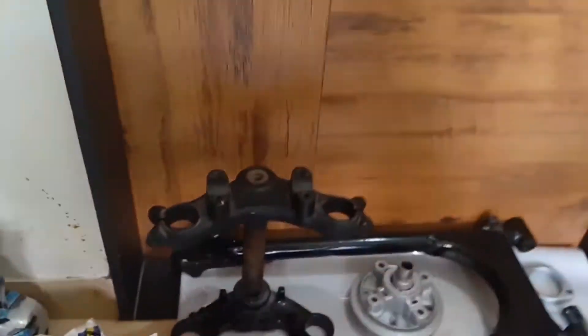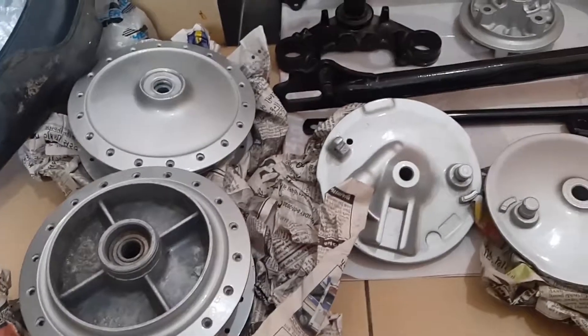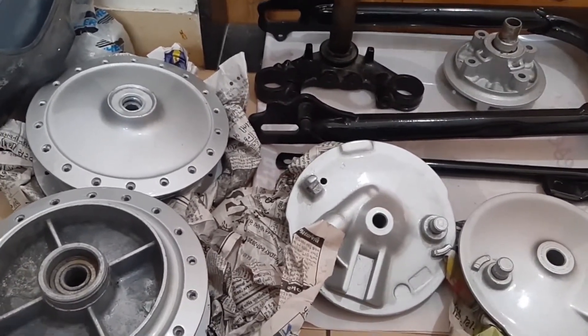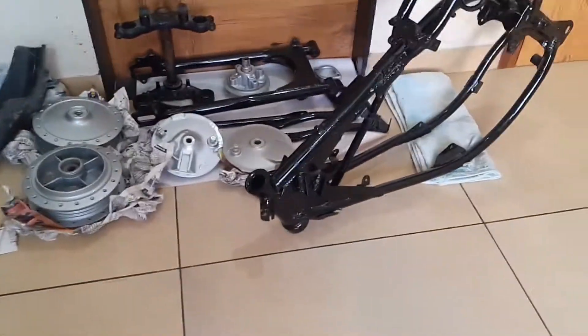This is the swingarm bracket — everything, the hub, everything has been colored and restored to original condition, because I don't want to buy aftermarket parts. So these are the RX 135 parts.